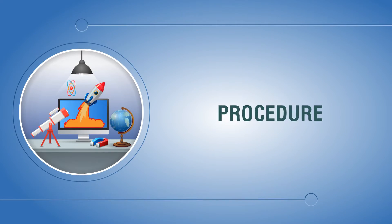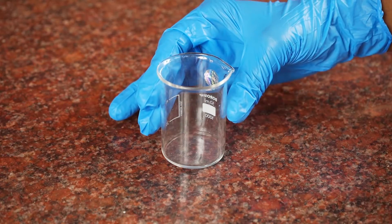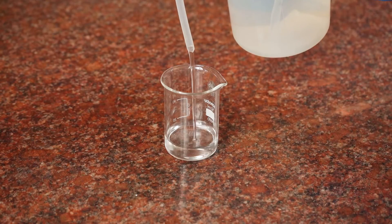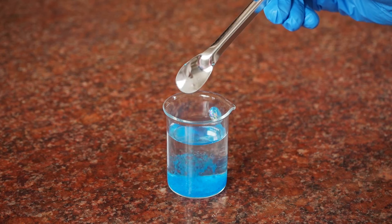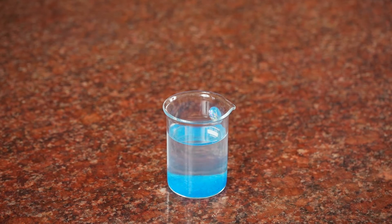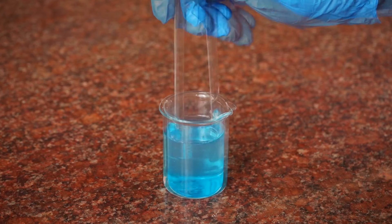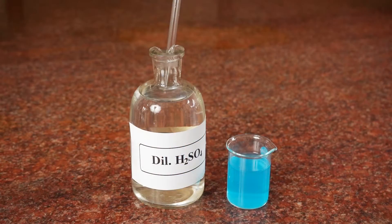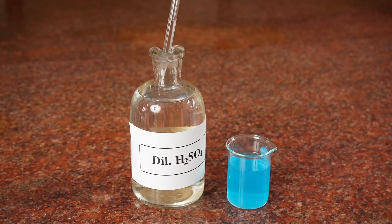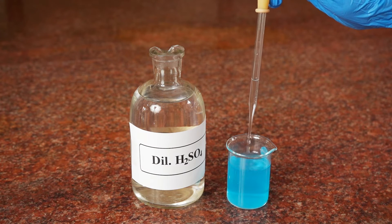Procedure: Take a 100 ml beaker and add about 50 ml of water. Pour about a spatula full of copper sulphate in water and stir the solution using a glass rod to dissolve it. Add a few drops of dilute sulphuric acid to the solution using a dropper.